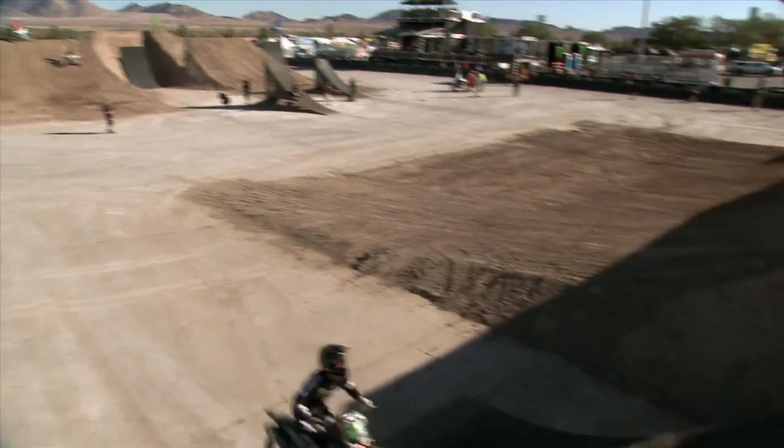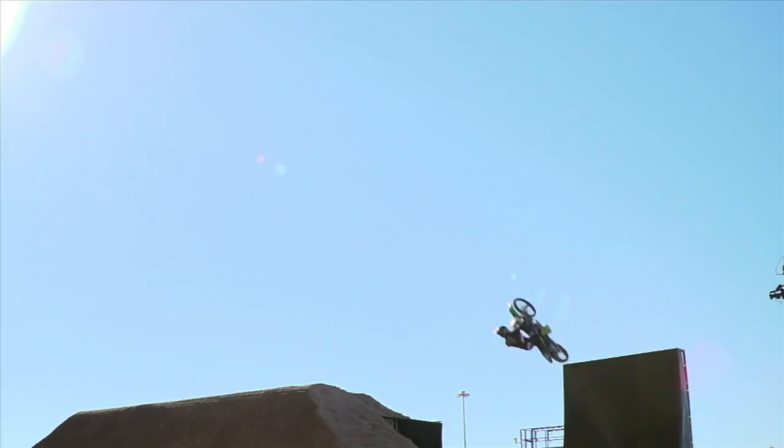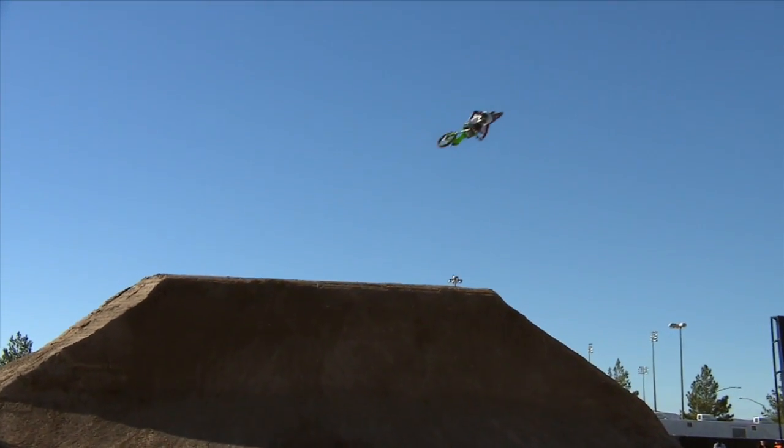The key to maximizing height and bringing home gold in quarter-pipe high air is rooted in physics. Here's an ESPN sports science breakdown.